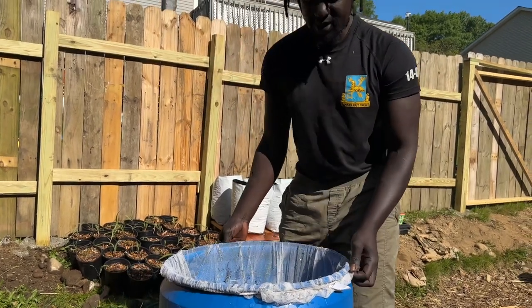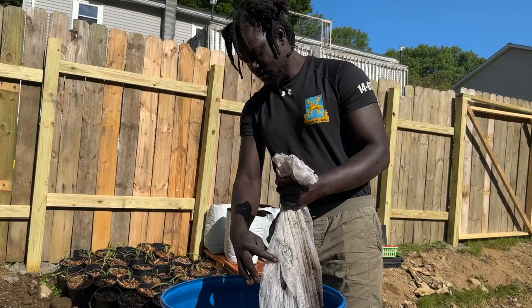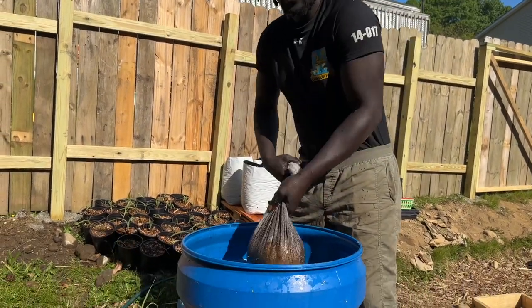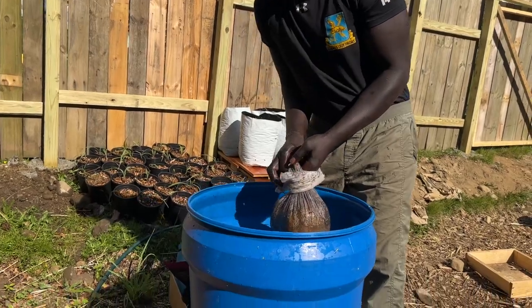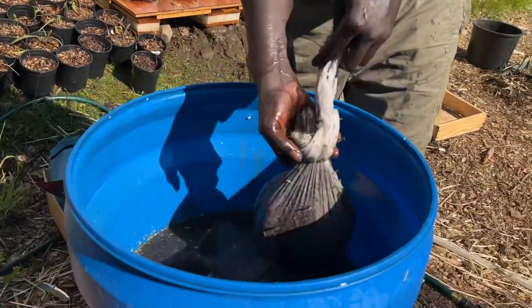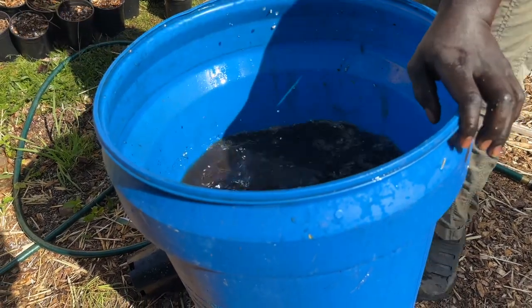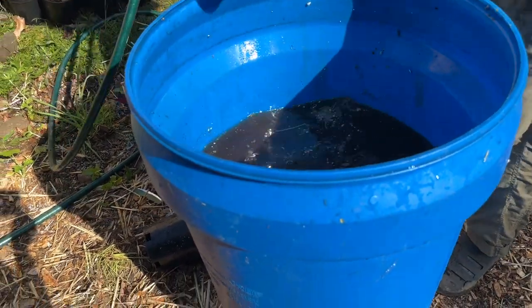Once you have that set up, I'm going to take it and you're going to tie it and let it drop, and then you'll fill it up with water.